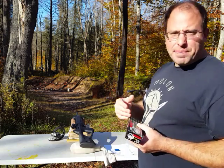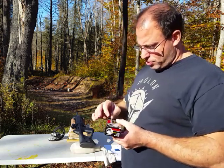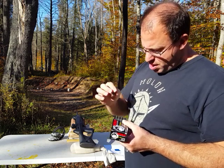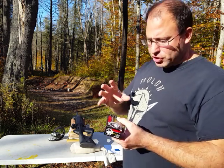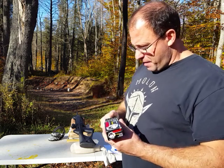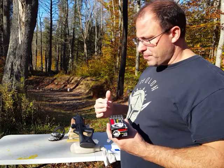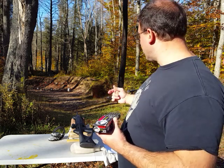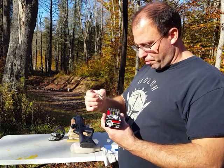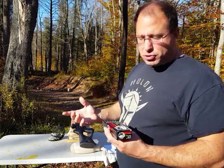I know there's some type of relationship between Wolf and Tula because the cases say Tula on the back. I don't quite fully understand what the relationship is between Wolf and Tula, but there's something there. I've shot Tula in that rifle before and I never quite got anything this good. For whatever reason, this Wolf Performance is giving me the best groupings.